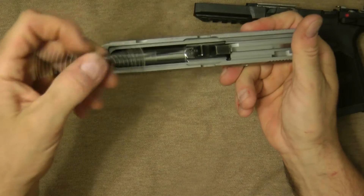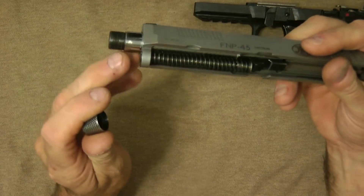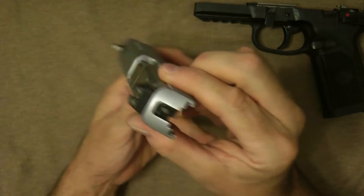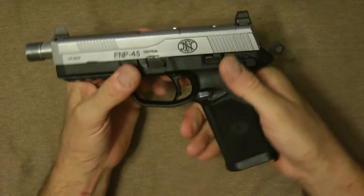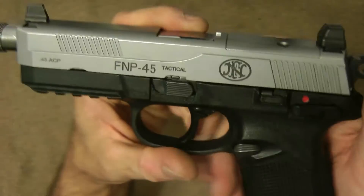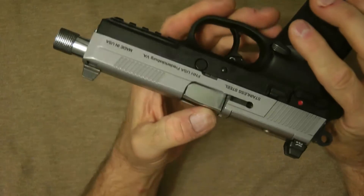Drop it down, put your recoil rod back in — very easy. I sanded a little down here because I have a compensator unit that I put on, and I polished this. So this is the whole gun. Putting it back together — lock it, drop that — and you're basically back together. It does have a rail over here for a light if you want to put one on. A lot of people say it's not a tactical, but yes it is — see that, that's from the factory.